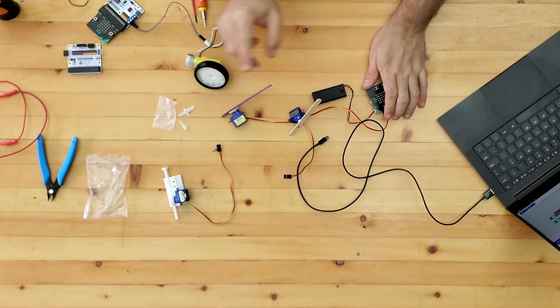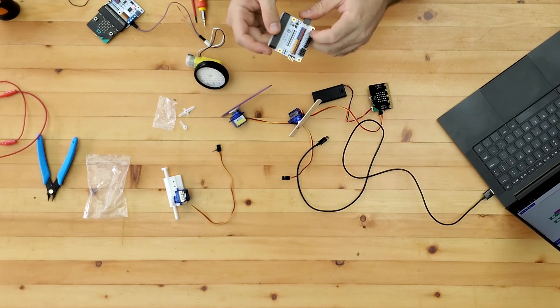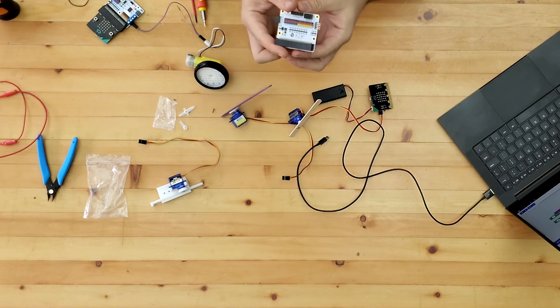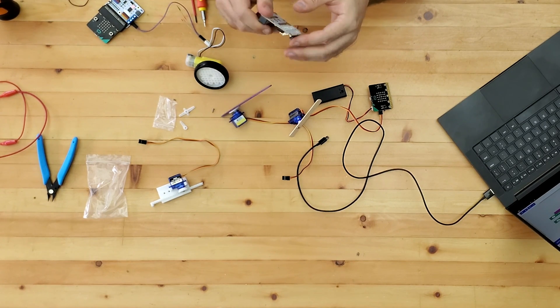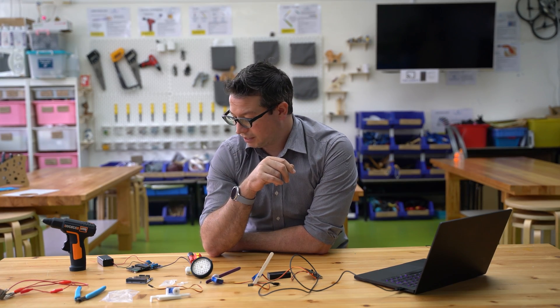If we do have problems with the positional servo, sometimes we'll resort to a breakout board like this one — the Octopus bit board — which has a little step-up converter from three volts to five volts. These are really good for running servos. Connecting to this kind of breakout board is usually the solution for power issues. It's quite an inexpensive piece to add. Hopefully that's useful in terms of both servos and motors — what we can do with basic components, and which bits of extra hardware will help make it easier for students to use.